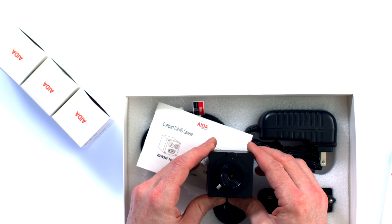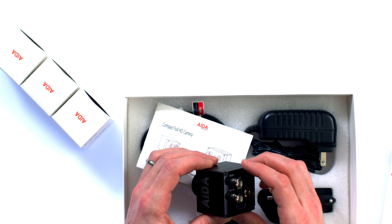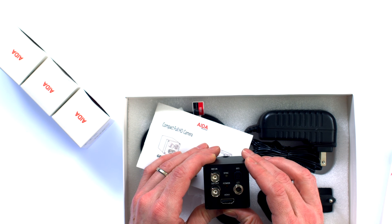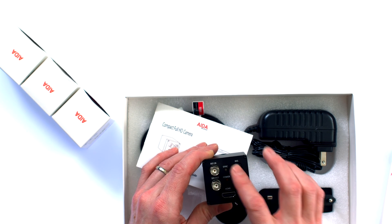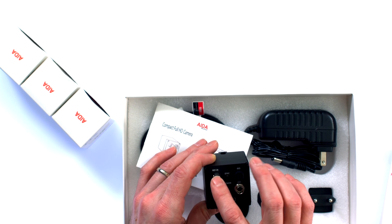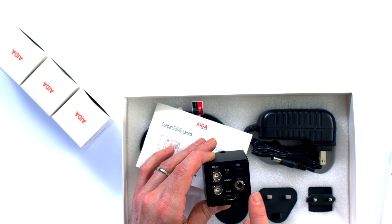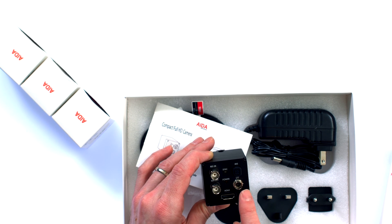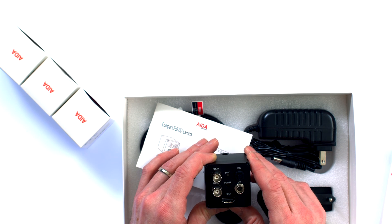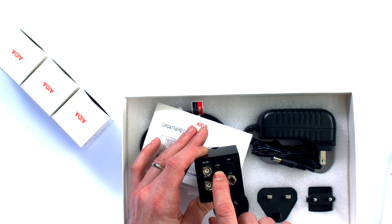So here's the camera — just a little box, much like the Marshall CV 502, very similar, maybe a little larger than that particular camera, but that's probably to make room for the extra IO on the back. On the back it takes a reference source, it also has SDI out, HDMI out, a mini XLR for audio in, and iris control via Sony Visca control. It has a light for the sync.